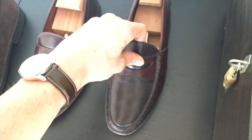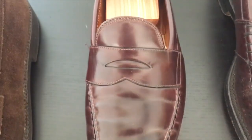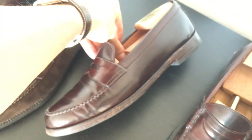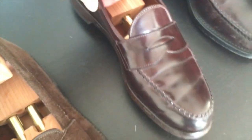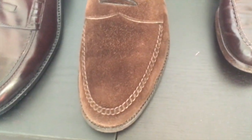Right next to this is the legendary Alden Leisure Handsewn number 986, also in color 8 burgundy Shell Cordovan. The next shoe is the same model — also the Alden Leisure Handsewn — but made out of dark brown suede.